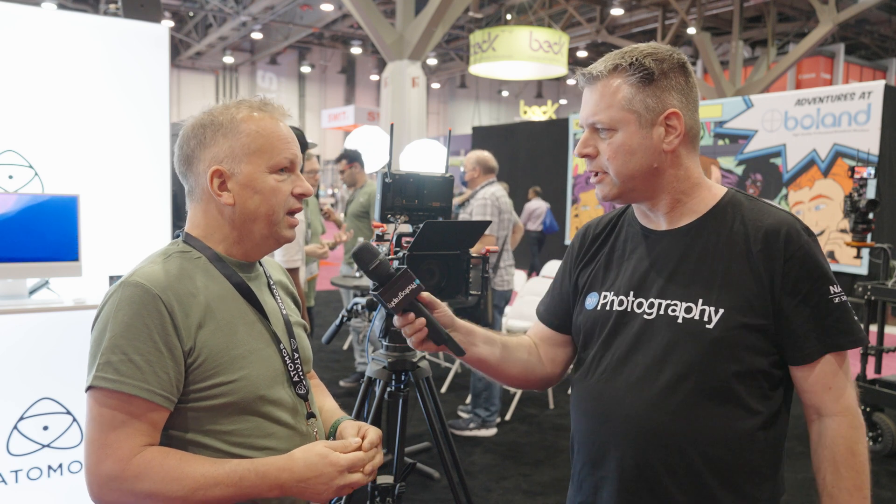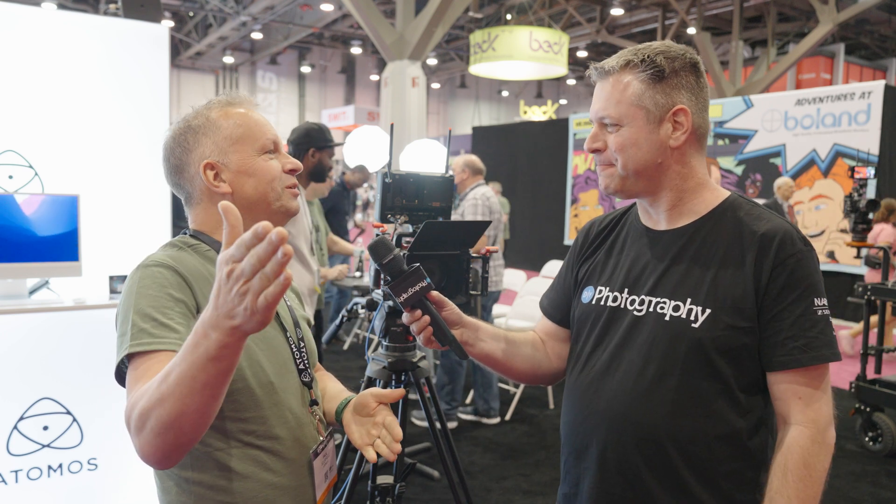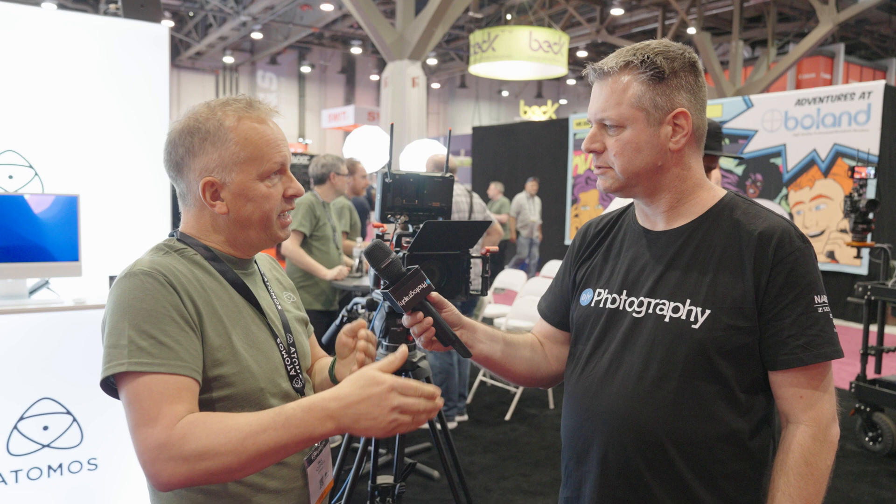Is there a price associated with Atomos Edit, or is it part of the bundle? There's a separate price for that — it starts at free, and then there are very cost-effective price plans that get you more storage for your edit and an increased number of users who can collaborate simultaneously. The tiers are likely to be free, $10, and $50 per month, covering the different levels of storage and collaboration.